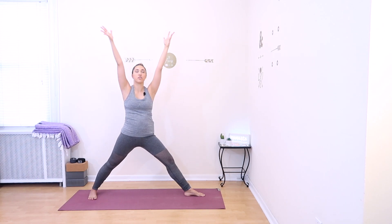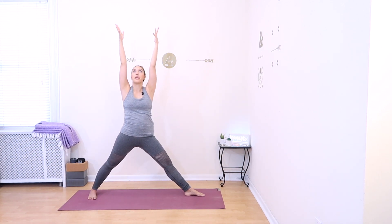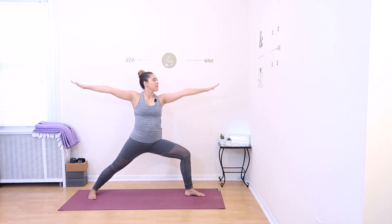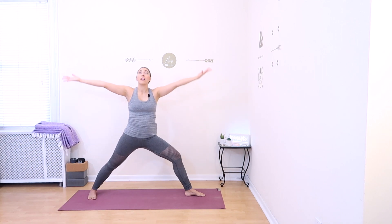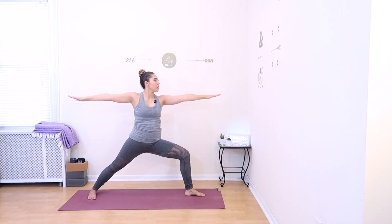We'll add some movement into Warrior II. Inhale, straighten your left leg and reach your arms up, looking up towards your hands. Exhale, press back down into Warrior II. Inhale, lengthen up and straighten the left leg. Exhale, press down into Warrior II. We'll move through this several times: inhale, straighten and reach up; exhale, press down. Continue for a few more rounds, then on your exhale come back to Warrior II on the left and hold for one more deep breath in and deep breath out.